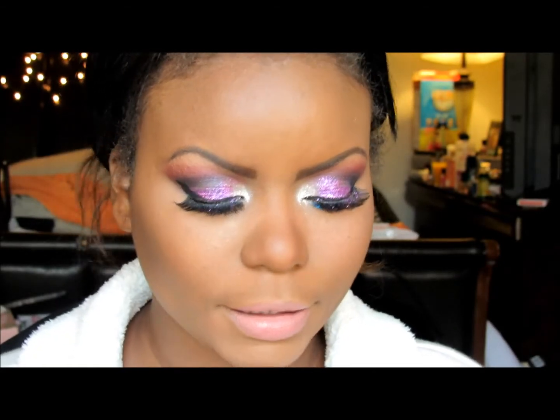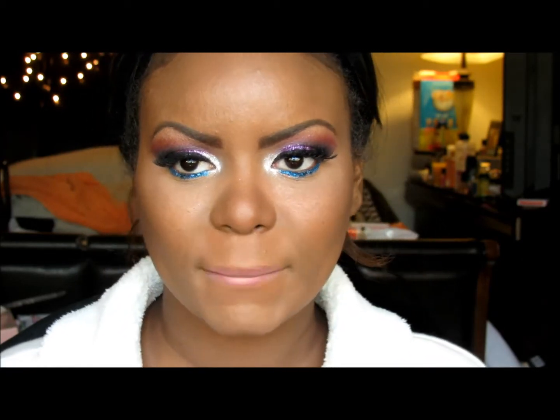So I will just do lips. This one's by e.l.f. and it's called Classy. I'll do a little bit of lip liner — there's a little bit of color — and then just a little bit of gloss.